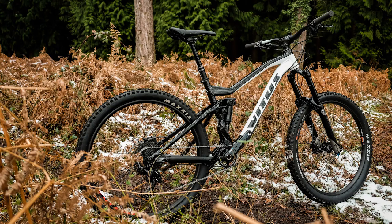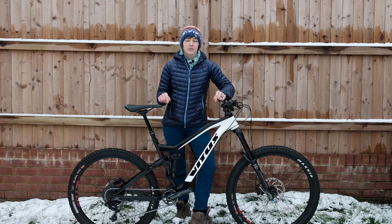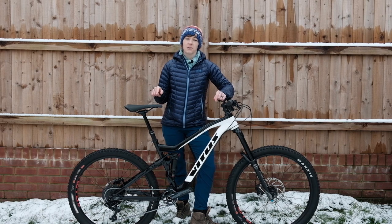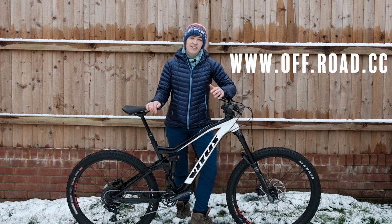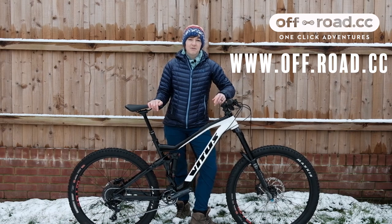I'm pretty keen to see what £1,700 worth of enduro bike will do. It's Friday here, so for those watching on YouTube or the site, I'll be out on the bike tomorrow weather-dependent, and I'll be back soon with a full review on Offroad CC. Thanks so much for watching — catch you soon for that review.